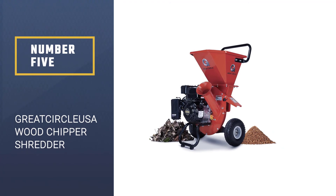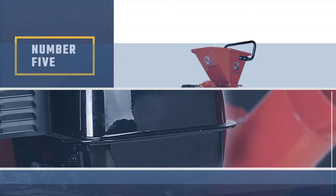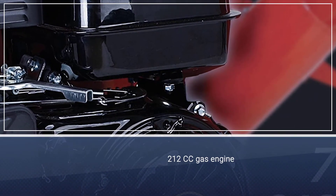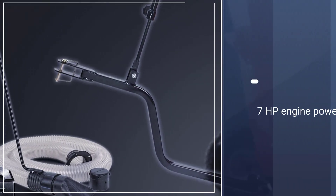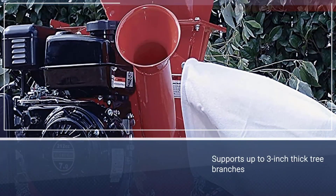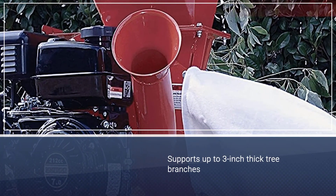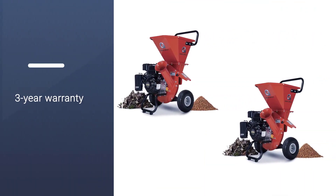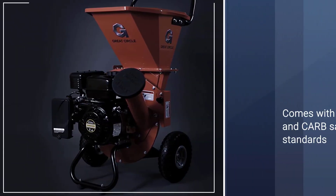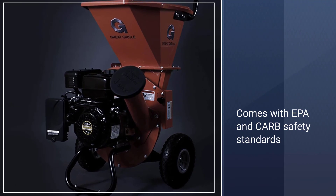Number 5: Great Circle USA Wood Chipper Shredder. The Great Circle USA gas-powered chipper shredder comes with a 212cc engine along with 7 HP power. Just like other options in this article, this one also has a maximum branch thickness of 3 inches, so you can use it for most backyard applications without any issues. It comes with EPA and CARB safety certifications, and features a highly reliable 4-stroke engine that comes with a 3-year warranty and great build quality.